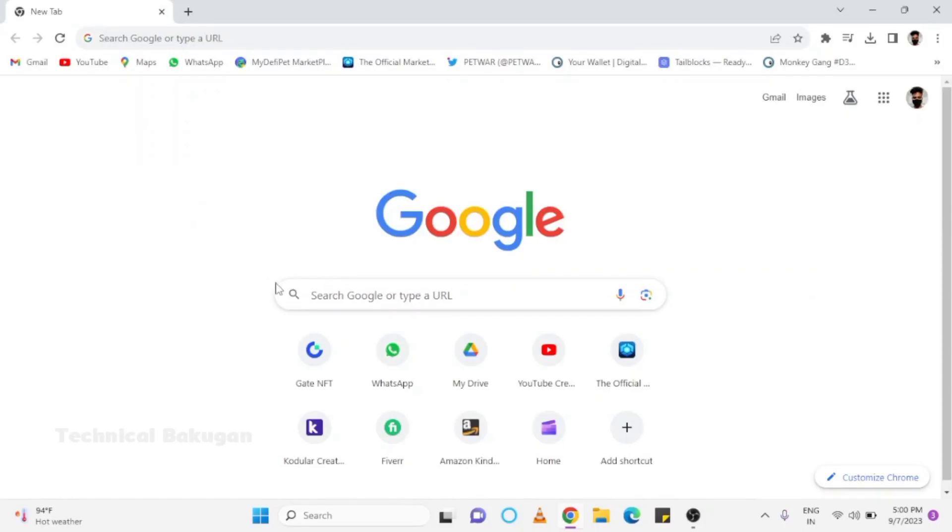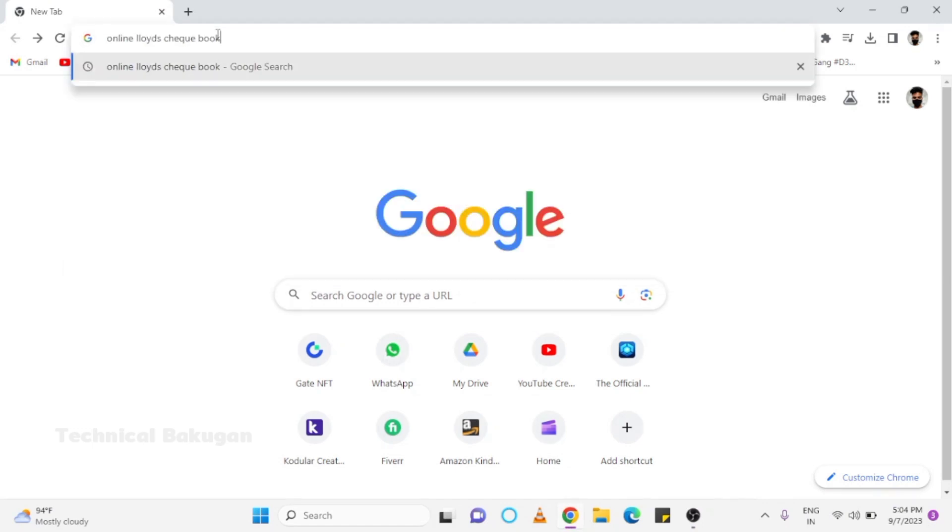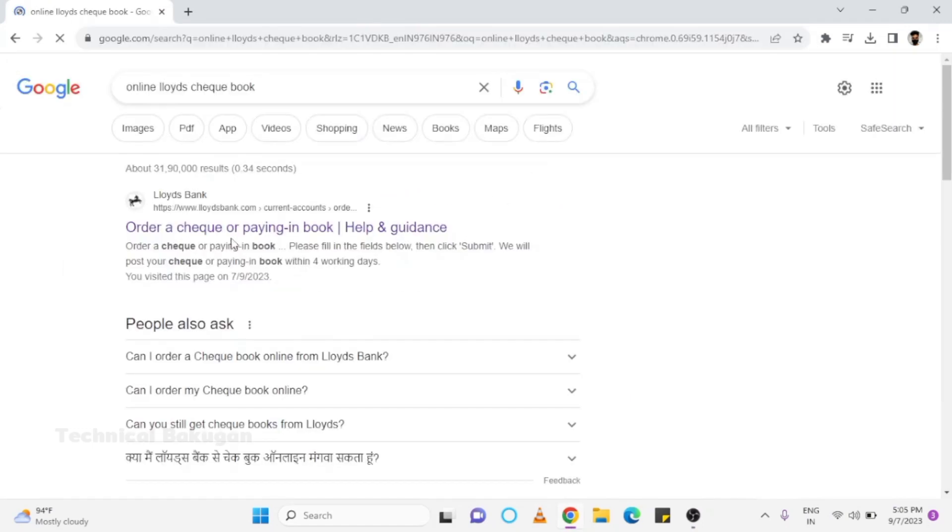To order Lloyds Bank's checkbook, first open your web browser and search for an online Lloyds checkbook. Then go to the bank's site to order a checkbook.